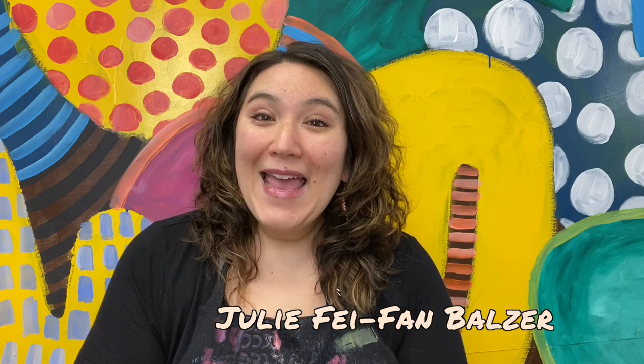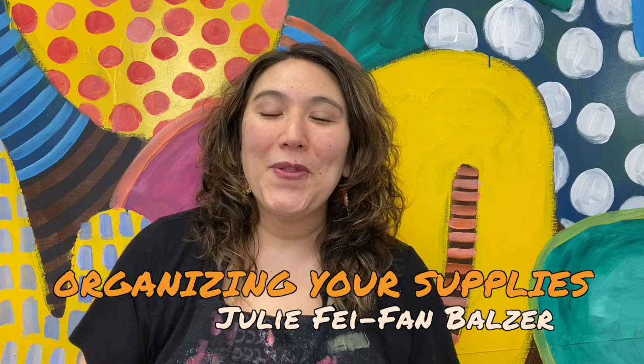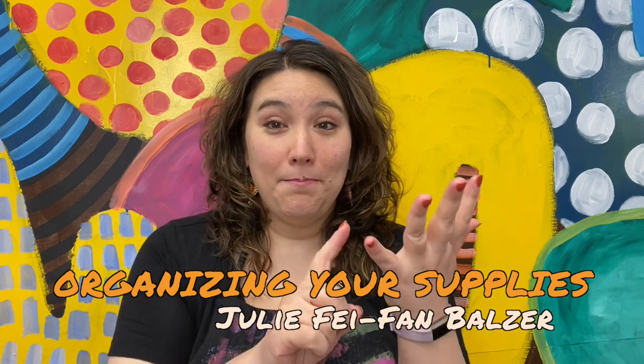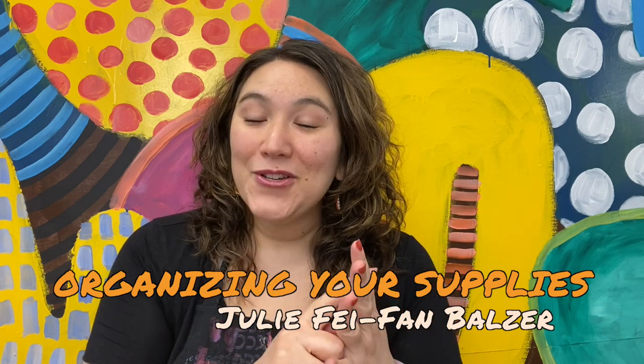So today in this creative coaching video, I want to talk a little bit about organizing. We all know that there are actually three hobbies that you're dealing with here: there's the buying, there's the organizing, and then there's the actually making things. The organizing is a hobby of itself, but it's also really important to making the making of things happen easily and quickly. So today I want to give you my three biggest tips on how to successfully organize your art or craft space.